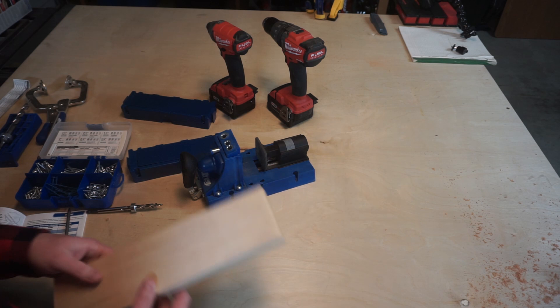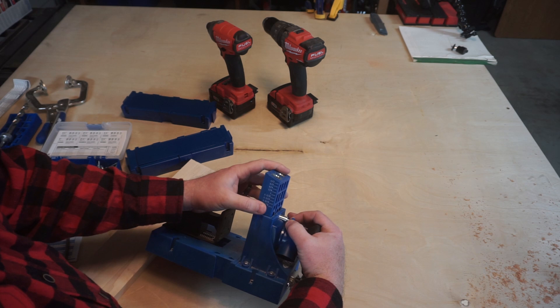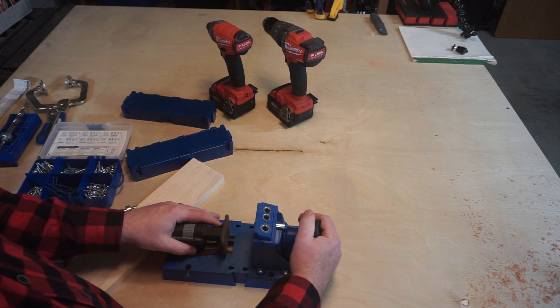Whenever you're doing pocket holes, all of the settings on the jig have to be set for that specific project and that specific material thickness. So once you know your material thickness, you set the material depth. You pull this pin out right here and this depth adjustment moves. You find your increment of your material thickness and you set it accordingly — so we're doing 5/8 of an inch, so we set it there.